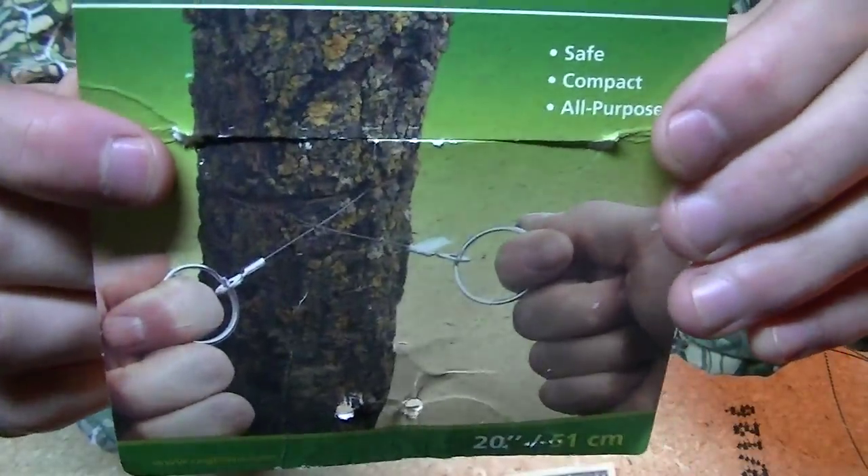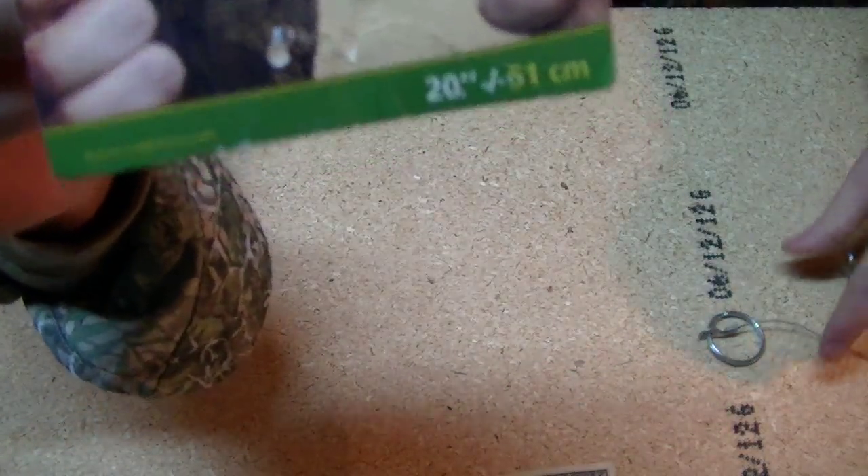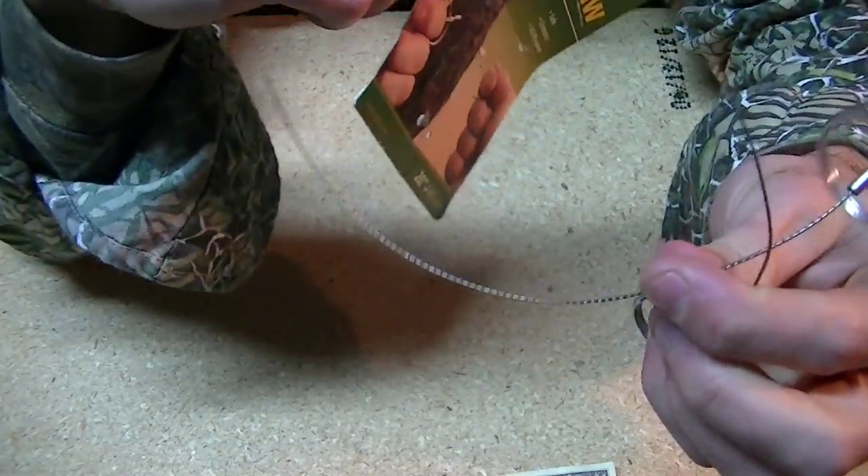The only negative is that you can't cut very large trees. I think it's an excellent survival tool because of its compact size — it's very tiny.